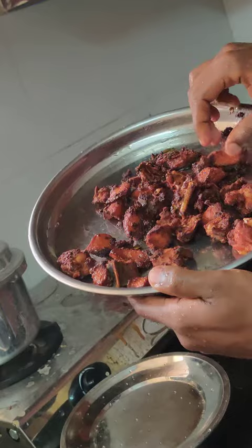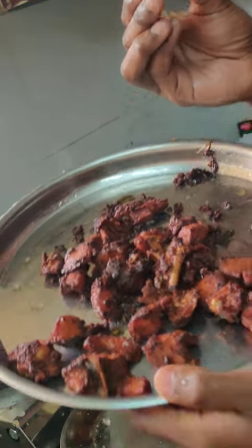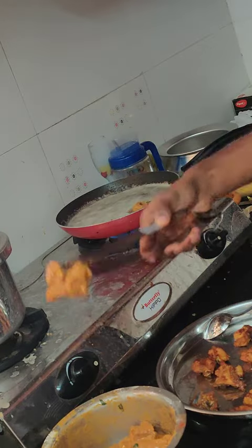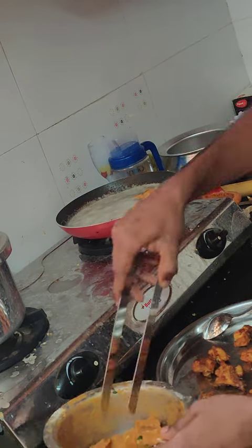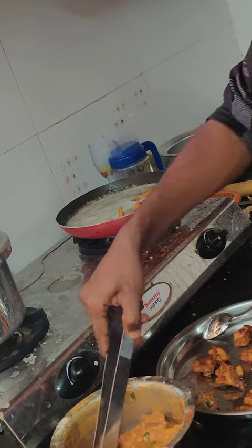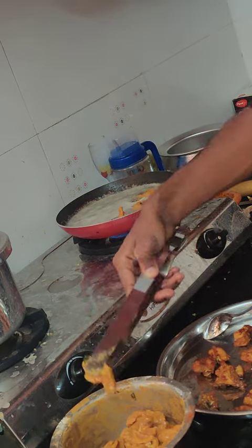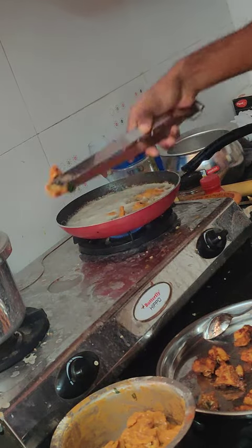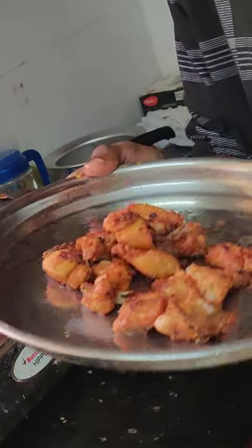Wow! It looks delicious and mouth-watering. Let me fry even more so that I can make myself happy by satisfying my cravings. This is what I got. Let's start.